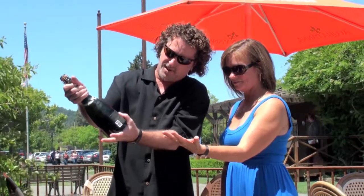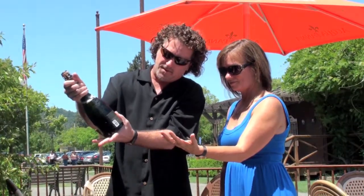Extend your hand out flat, and right here is where I'm gonna place the bottle. Right there where the seam is, you're just gonna put your thumb on the seam and clamp down on it. I don't have a super tight grip on this, but it is a nice little cradle.